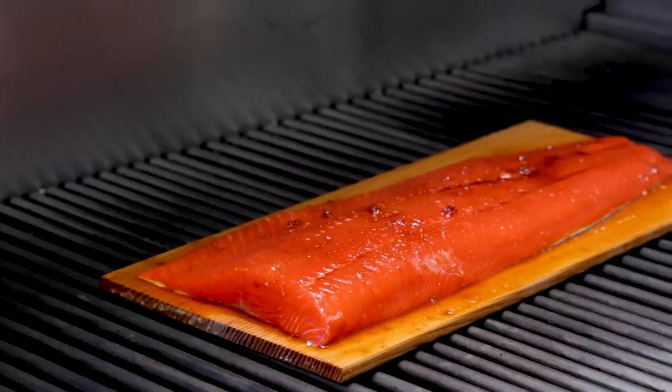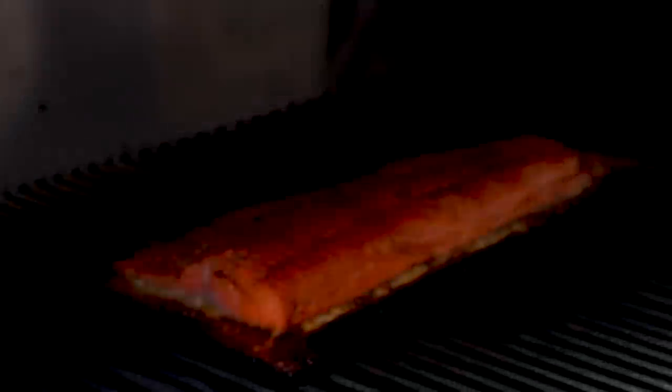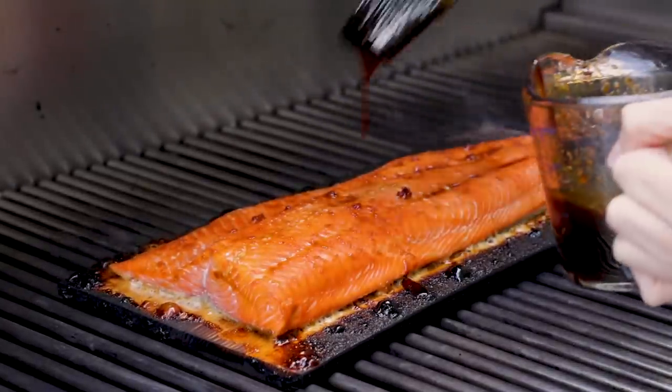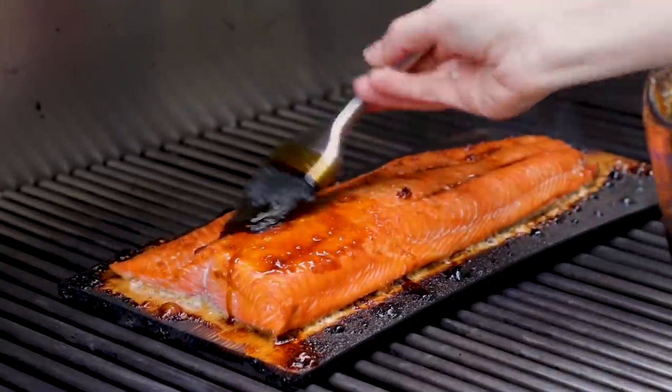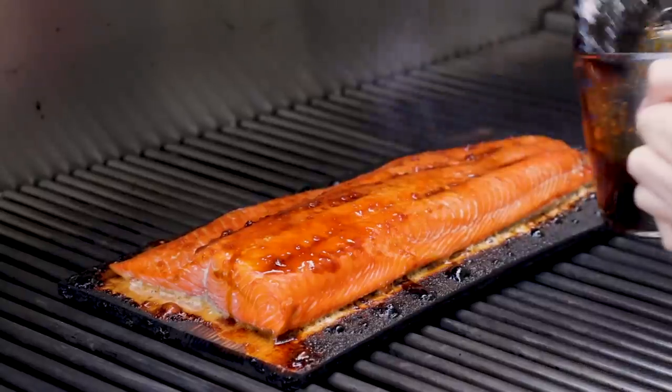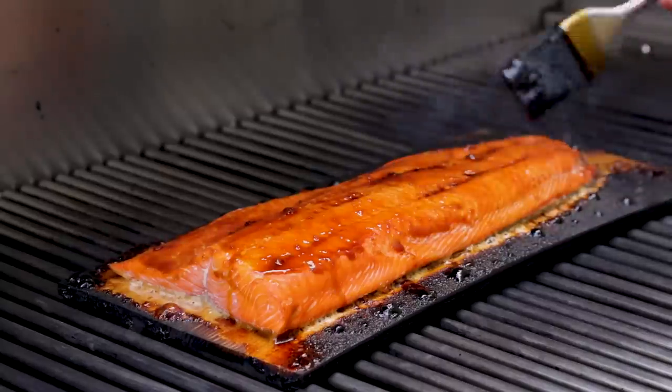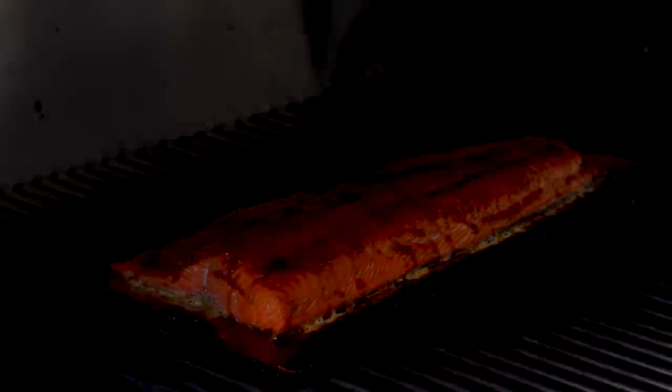Direct heat right under the plank just means that your plank is more likely to catch fire. Cook the salmon for about 15 minutes and halfway through you can add more glaze. You'll notice that the plank gets quite charred and it does go blacker on this recipe because of the sugar in the glaze. If I was adding lemons and spices to the salmon, the plank wouldn't go this dark.